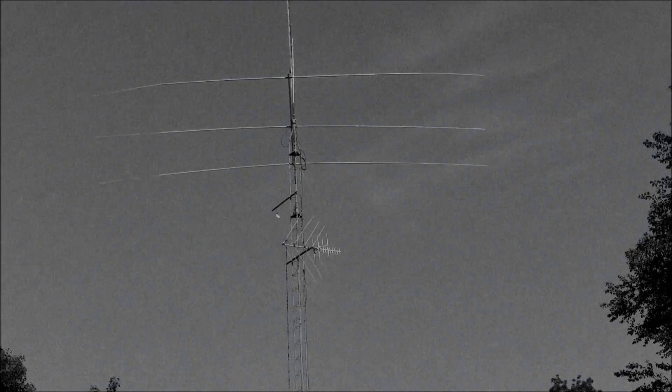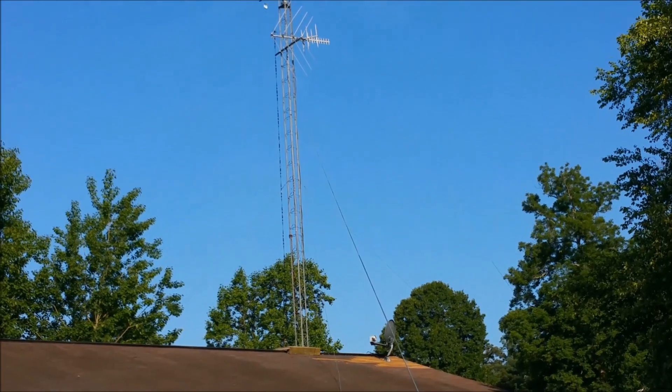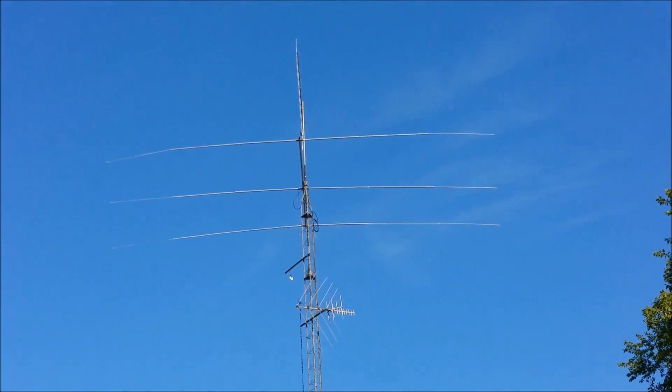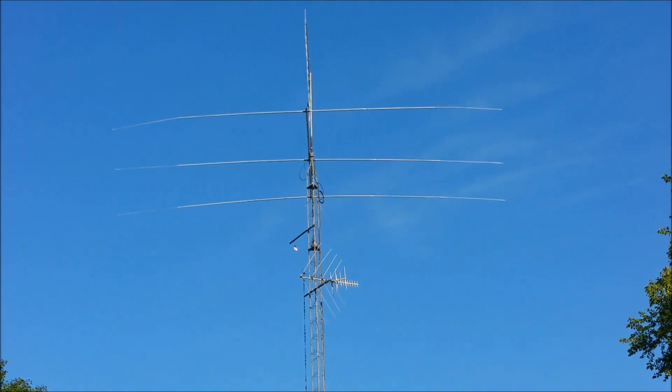Hey everybody, welcome to my video. I'm going to lower down this 25-60 foot tower to do some work on it up there, and I just want to show you how I do that.